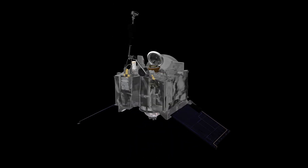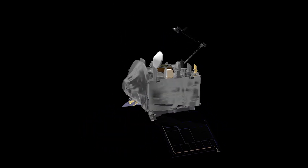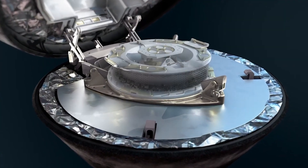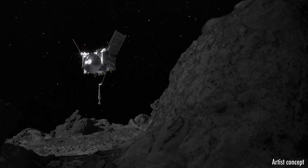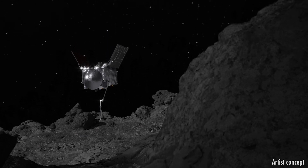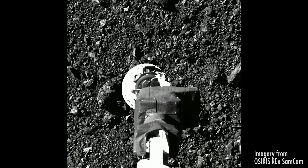OSIRIS-REx has an arm that's about 11 feet in length and at the end of that arm is the sampler head, the collection mechanism. What OSIRIS-REx did is slowly descended down to the surface of asteroid Bennu with that arm reaching out.